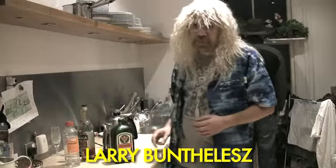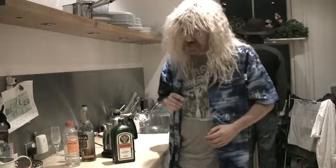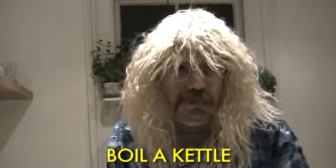Hi, I'm Larry Bunthouse and welcome to HowToDoThis.com. I'm going to show you how to boil a kettle.